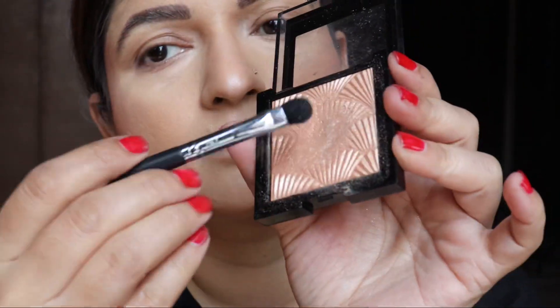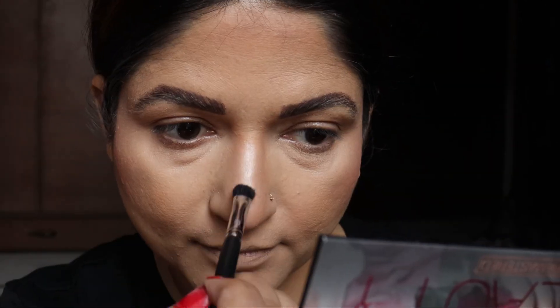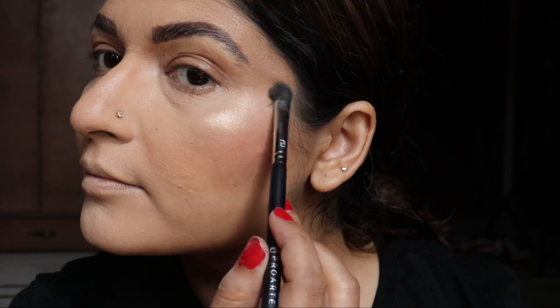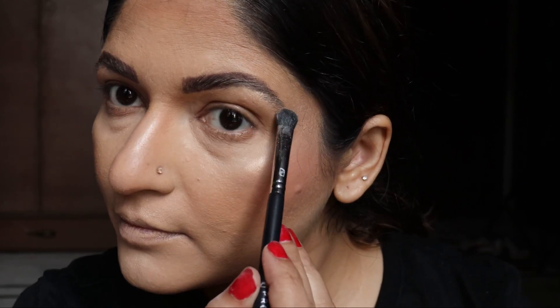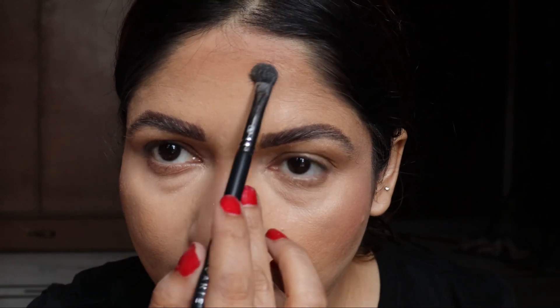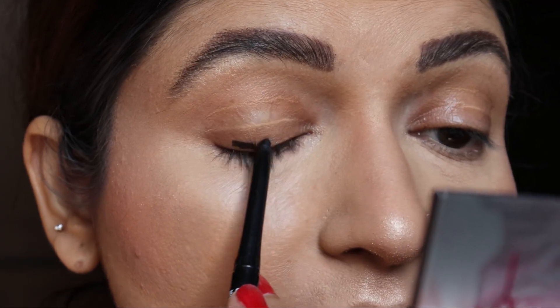Now time for the highlighter. This is a Sephora highlighter — it's quite good. You can see how nice the shine comes out. Don't put the highlighter over areas where you have pigmentation, as this will highlight the pigmentation and make it appear more prominent. Avoid those areas.